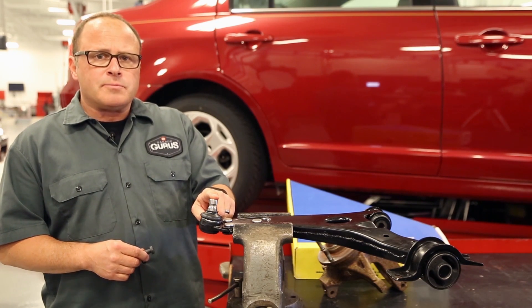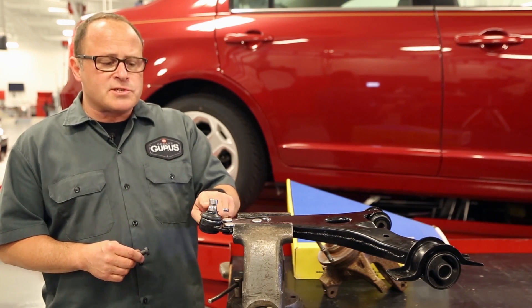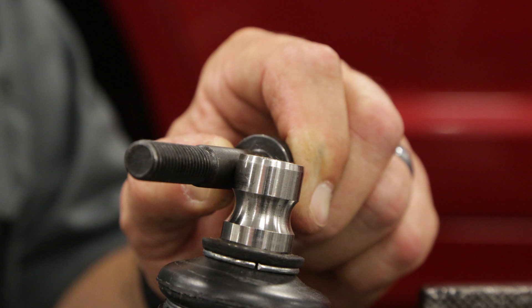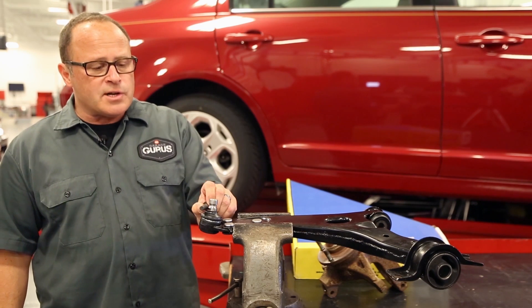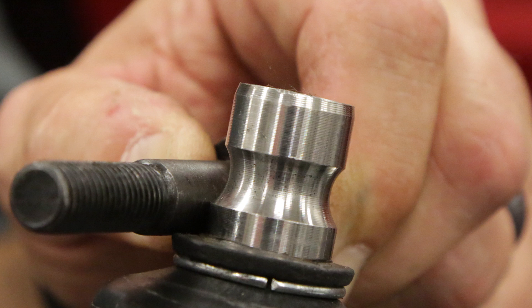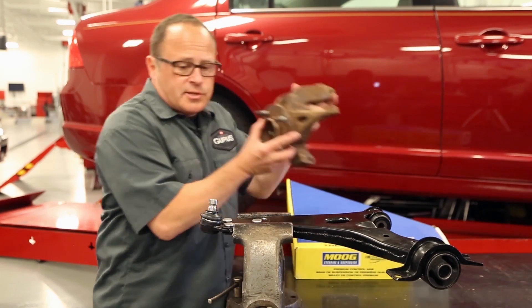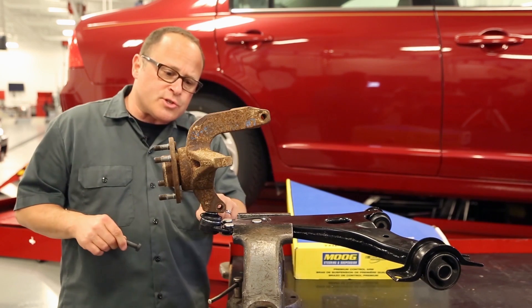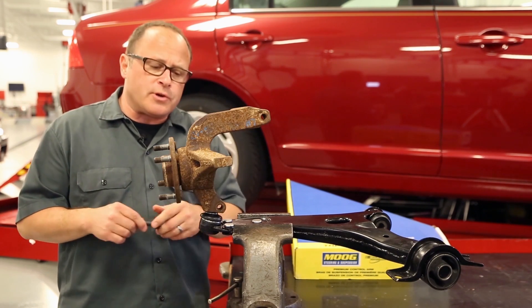When installing the steering knuckle, be sure that the steering knuckle is centered with this recessed area. If you install it too high, this pinch bolt will ride up here. If you install it too low, it'll ride on the bottom. So when you're installing your steering knuckle, take a look inside that hole and you should see that recessed area of the ball joint.